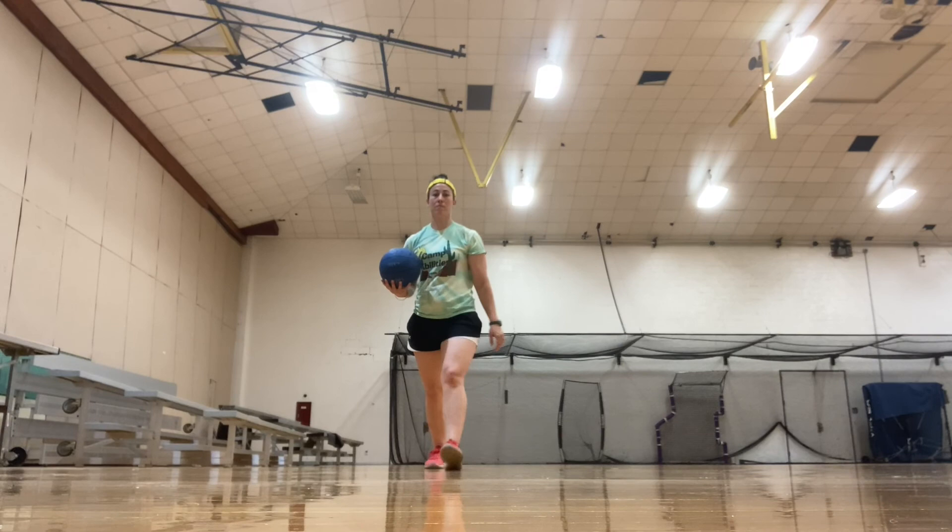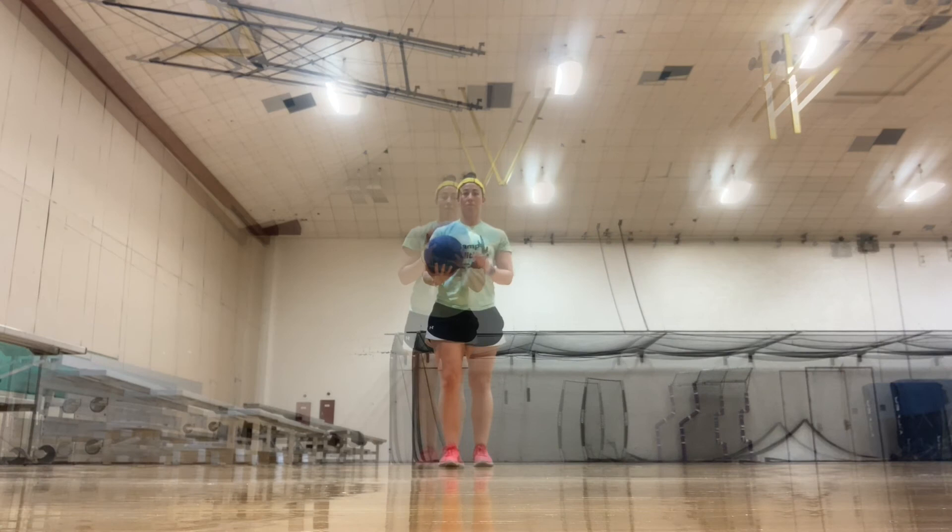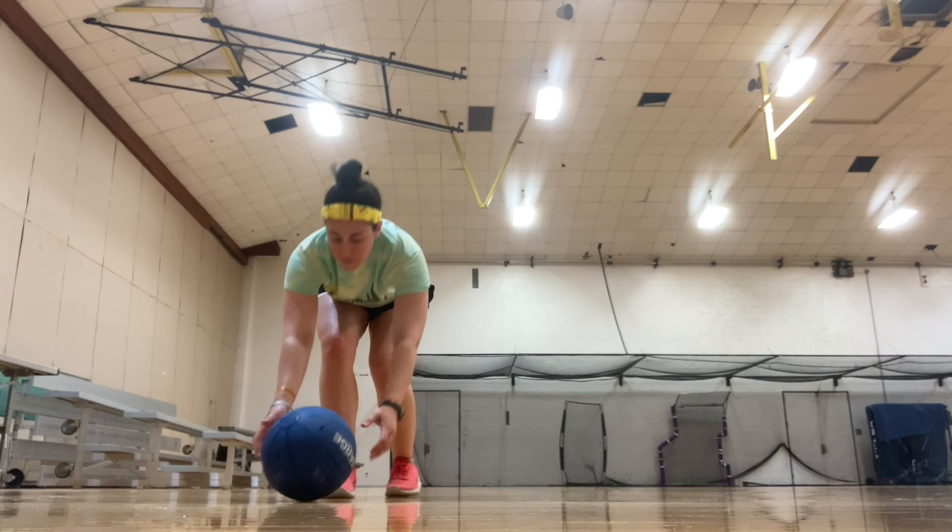Coach Maria demonstrates the 3-step throw, rolling the ball at the camera.